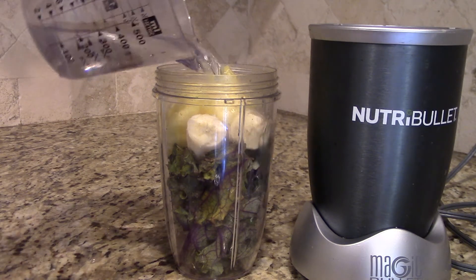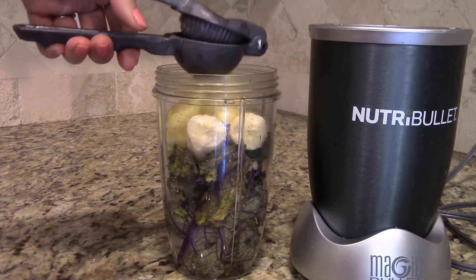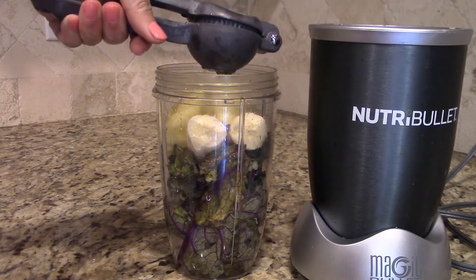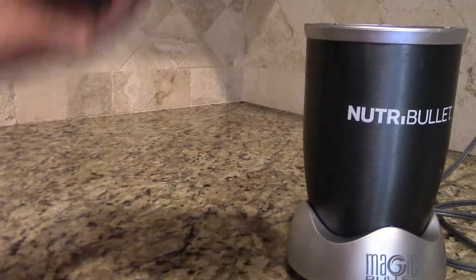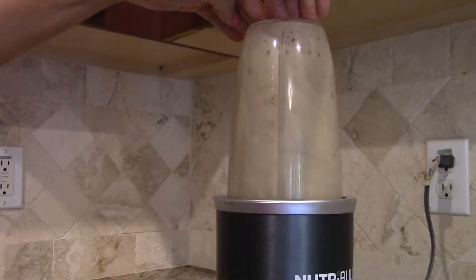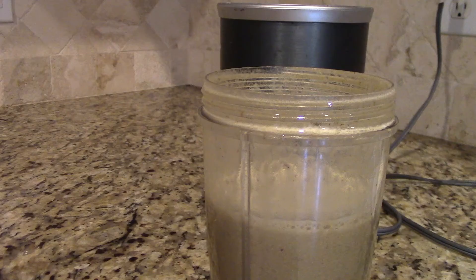Then you're going to add one cup of water. Since I want this to be extra fresh, I'm adding a squeeze of fresh lime juice. Then you put on your cross blade and blend it. And there's your smoothie.